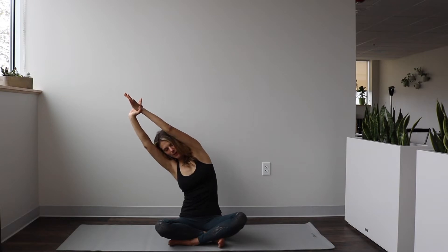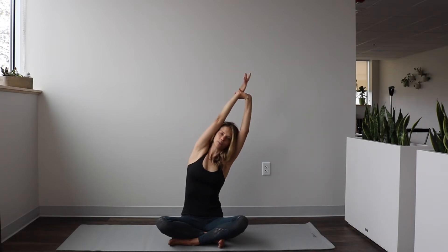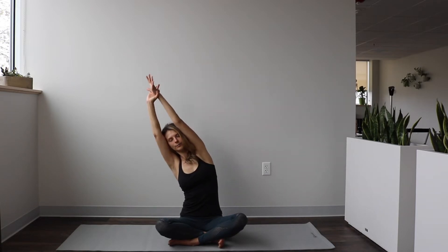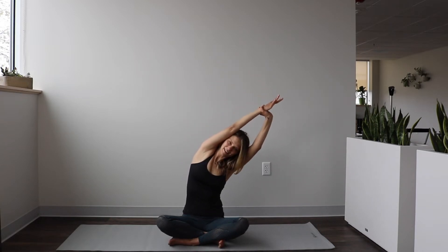Grab one wrist and then lengthen up the same way you just did. Take a little side bend — big inhale, opening up those ribs, expanding through the side body — and then exhale it back up. Switch hands, lengthen up, side bend over, and then bring it back and release. We'll do that one more time each side: find the length first, lift and over, and up. Last one — grab the wrist, lengthen up, side bend, and back up.